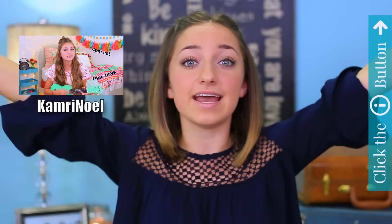But first, before we go on to the hairstyle, Kamri's channel has launched — it is up and official. Be sure to click the link in the description box below, because her channel is going to be amazing. And if you want to see some of her videos, including her bedroom tour, click the information button right here. Now let's go on to the video.